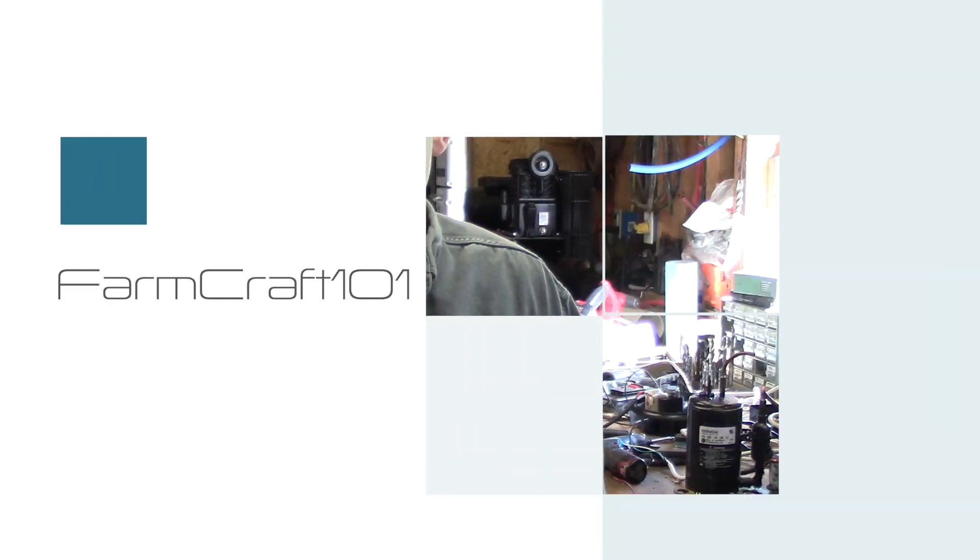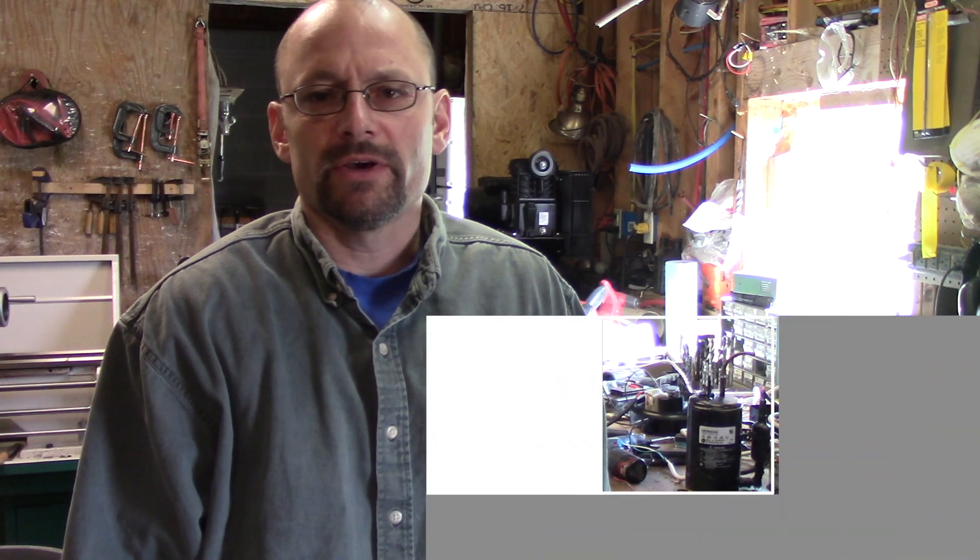Hey guys, welcome back to my shop. I'm John. I'm doing a different kind of video today — I'm doing some repair work. Usually I do builds and things like that. So this is my first time branching into this kind of video, but repairing equipment is definitely part of the farm craft. I do a lot of it, so I thought I'd do some video of it and see what you guys thought.